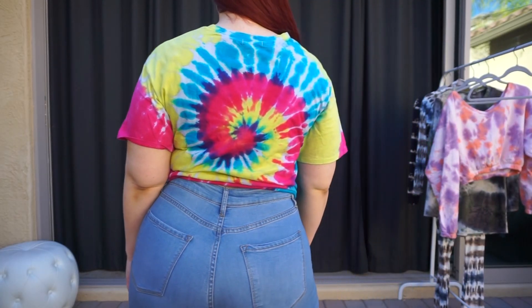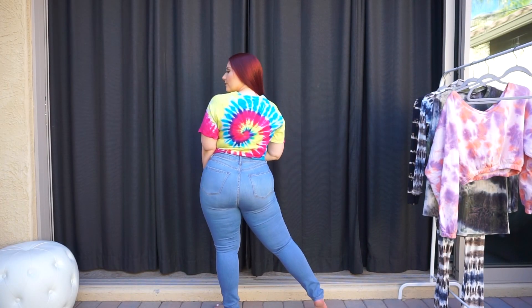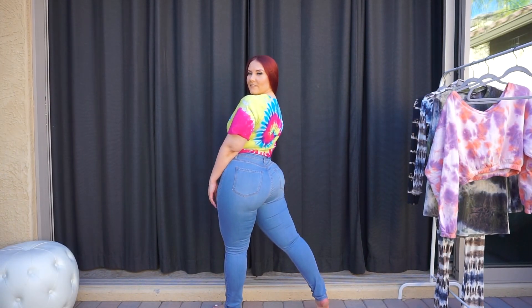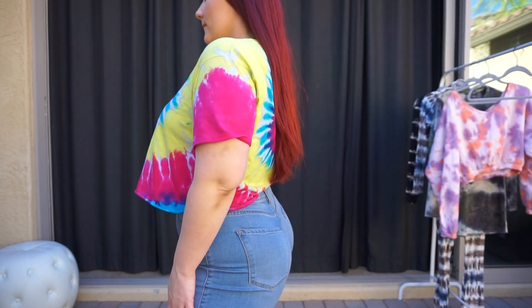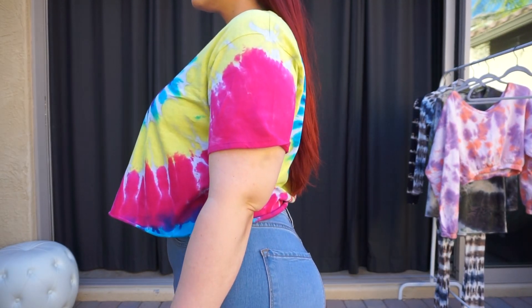I also love these jeans — I've had them so many times but they just fit so well. So if you're looking for just an easy classic tie-dye top, this is definitely one that you need to grab.